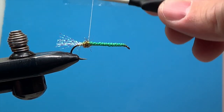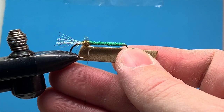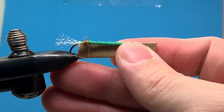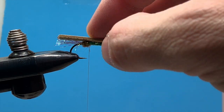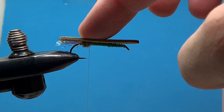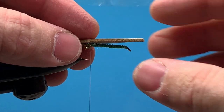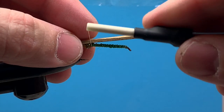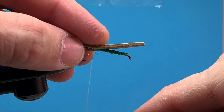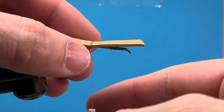We're going to dub up to where we're going to tie in our foam. I usually start my foam right at the point of the hook. I've cut a piece of foam about the width of the hook gap — maybe just a little wider. I always cut my foam a little bit longer so I can trim it at the end, but we want it sticking out over the back and over the top so we can trim that head later. I'm going to lay that foam right on top. With that underlayment of foam, the tan foam won't roll over on you. Working with foam can be tricky because it wants to roll around the hook shank, but that extra piece of foam helps hold it in place.